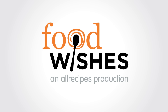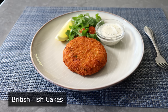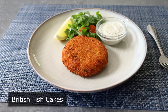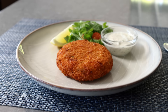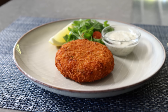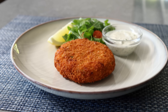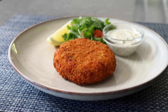Hello, this is Chef John from Foodwishes.com with Proper British Fish Cakes. I've been streaming a lot of British cooking shows lately, which is what inspired this video. And I wasn't just happy with how these came out, I was absolutely chuffed. And if you don't know what that means, you have not been watching enough British cooking shows. Not only do these look and taste amazing, they are also very inexpensive to make — we're fighting inflation and eating delicious food at the same time.